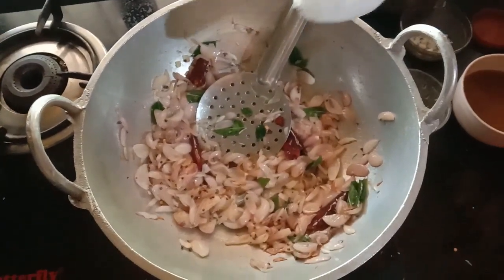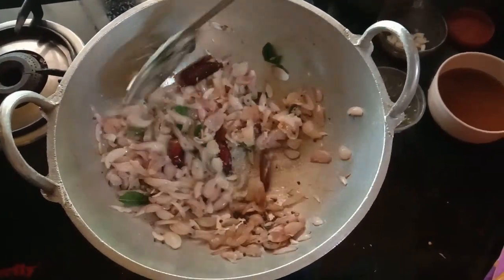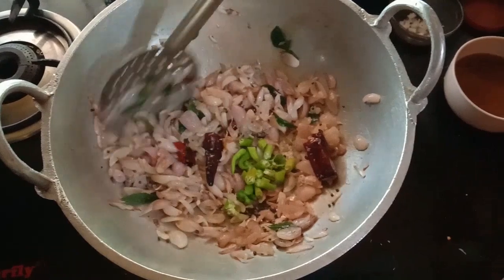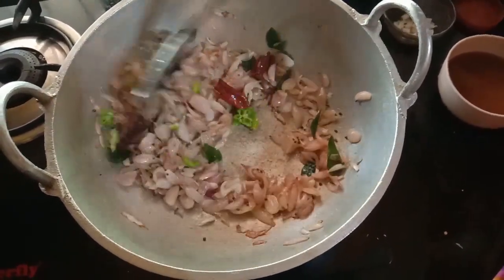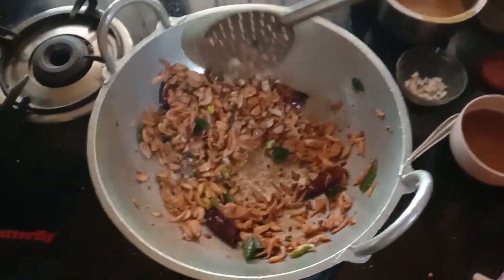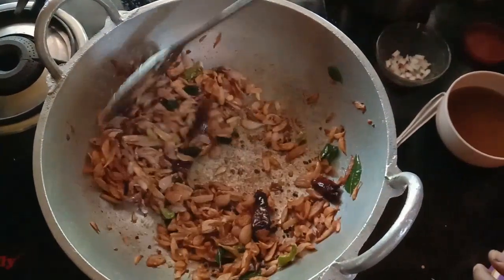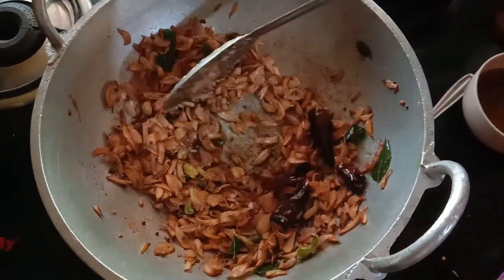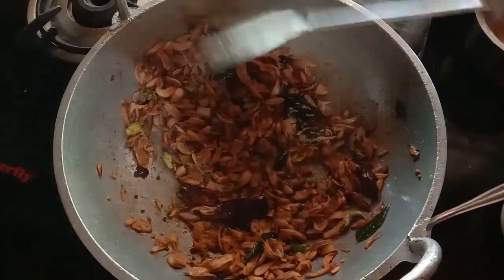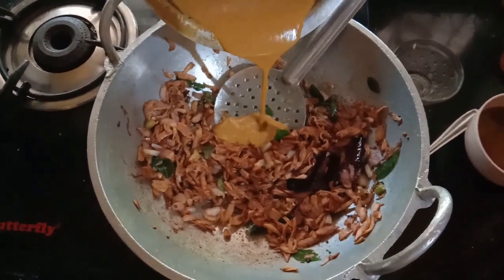When you want to make this, leave the egg — take a part of the egg and prepare it. Take the egg and prepare it with the egg. When the egg is ready, always stir the egg. I am going to make a little cup of tea.